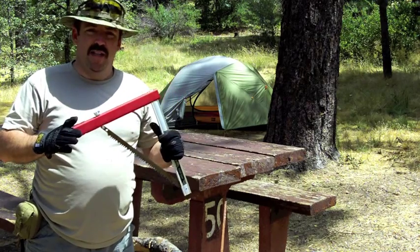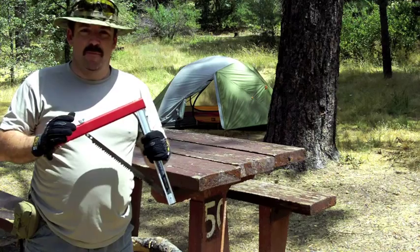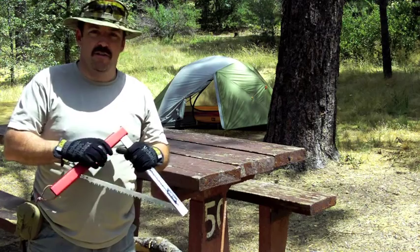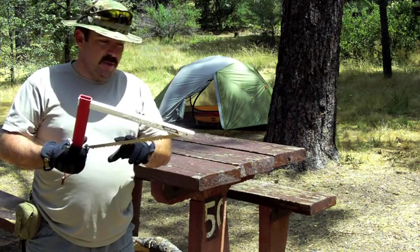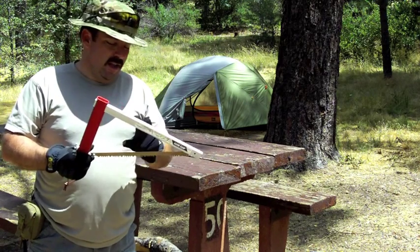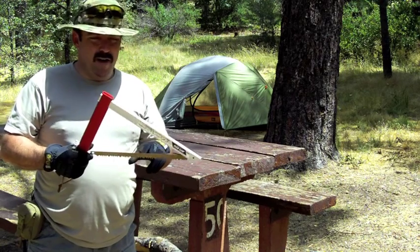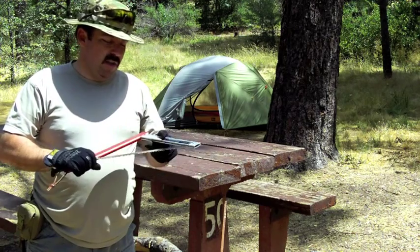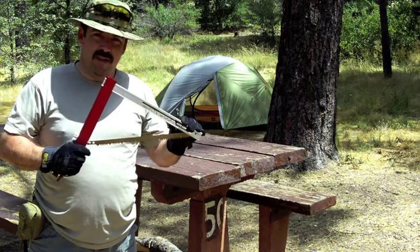Like I said, I would recommend this in your kit, in your backpack — carry it all the time. You saw how fast it cut through; it's all about saving calories and energy, and this will do that. These blades are replaceable. You can purchase them from REI or campmore, and they're roughly about nine bucks from what I've seen online. This is the Sven saw — I highly recommend it. Thanks for watching.